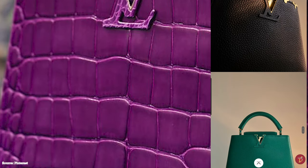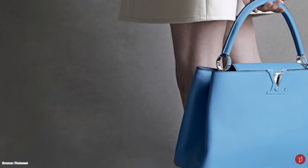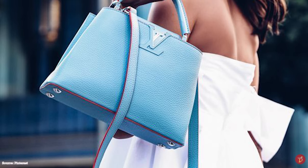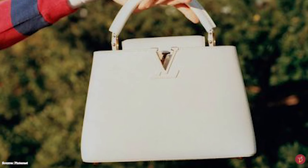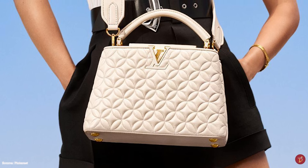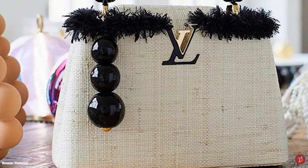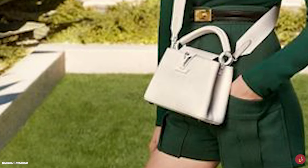The Capucines bag also comes with a stylish python top handle in some variations. It is a sophisticated, understated bag available in an array of beautiful colors, shades, and tones — from classic to vibrant seasonal colors, bi- and tri-colored combinations, and contrasting interior colors. Seasonal offerings tend to be more experimental with innovative embellishments including beads, ornamental flowers, and leather pearls. There is also the Arty Capucines, a limited edition collection featuring original designs by six up-and-coming contemporary artists.